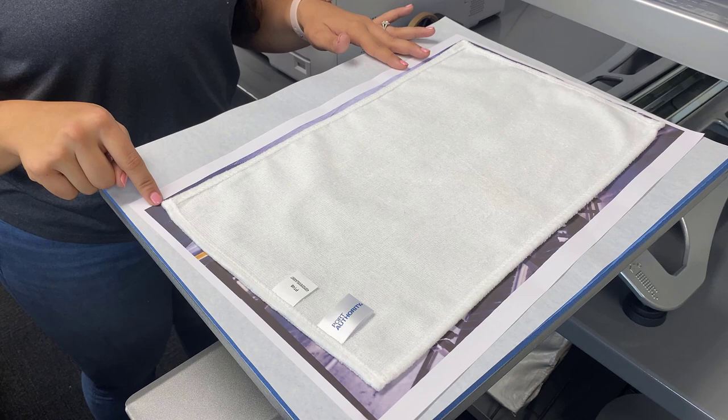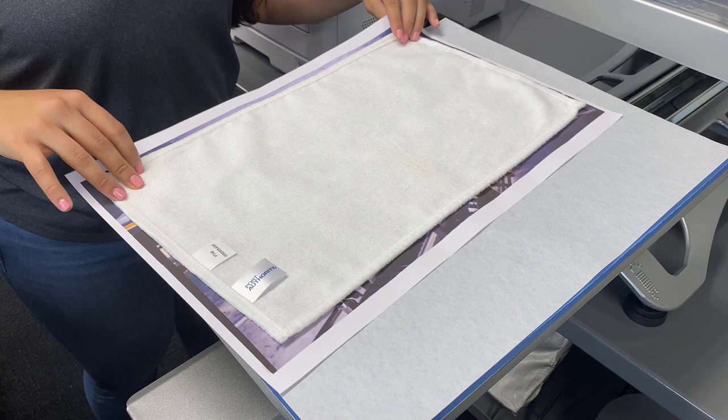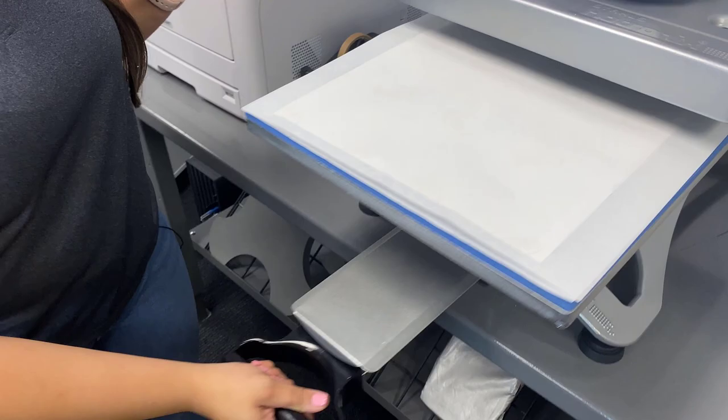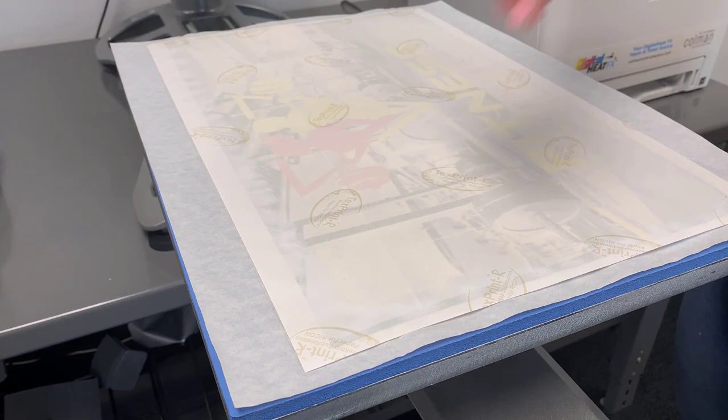We also have a finishing sheet on top of our heat press to protect our platen from being sublimated. Once it's lined up, flip it over and place another finishing sheet on top to protect the press. We're sublimating this at 400 degrees for 60 seconds. The best part about sublimation is that when we remove the transfer, your towel is complete.